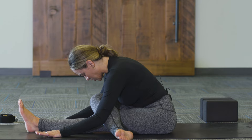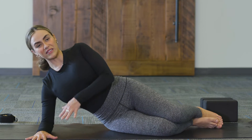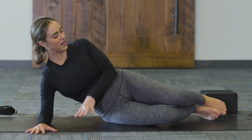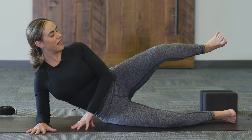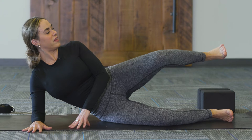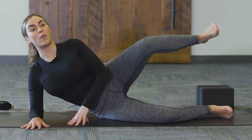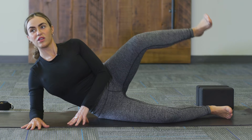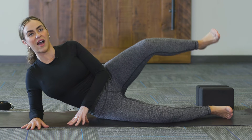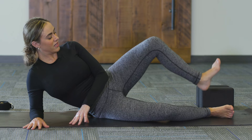Take one more breath in and then switch sides. Make your way up, both knees bend, and come down onto the right side. Once again, we've got that lower body awareness, pressing down into the right forearm and creating space between the right shoulder and right ear. Stack the knees right on top of each other. Hover that left leg — do a little dorsiflexion of the left foot — and then start to pulse. Check in with the full body, make sure the core is engaged.